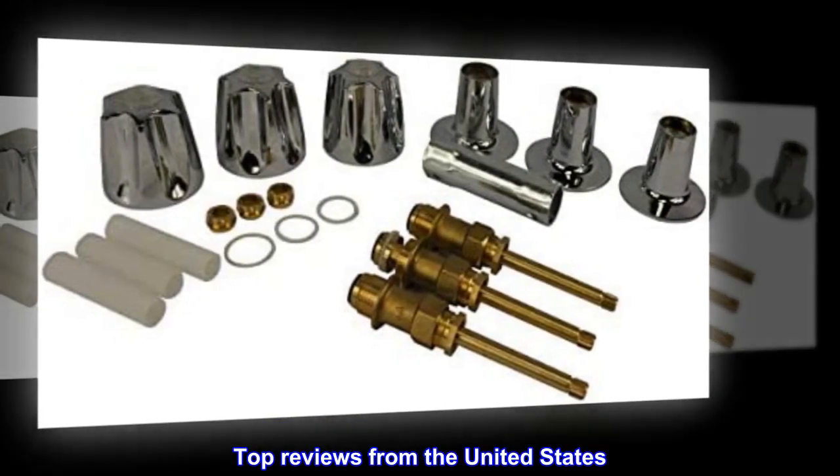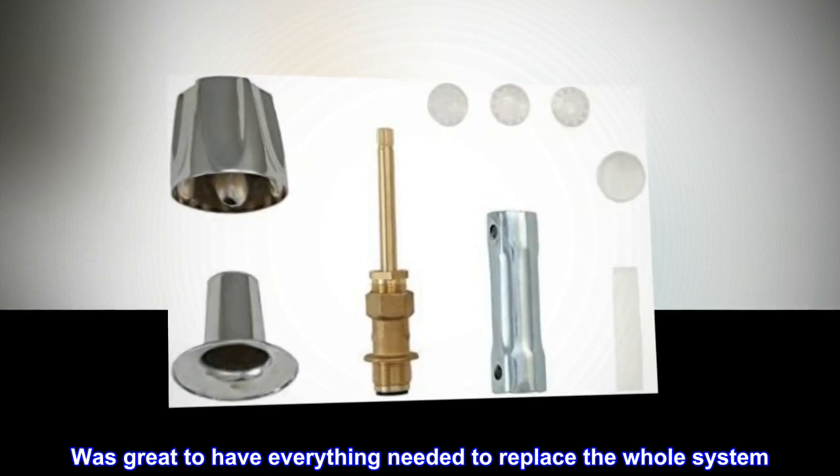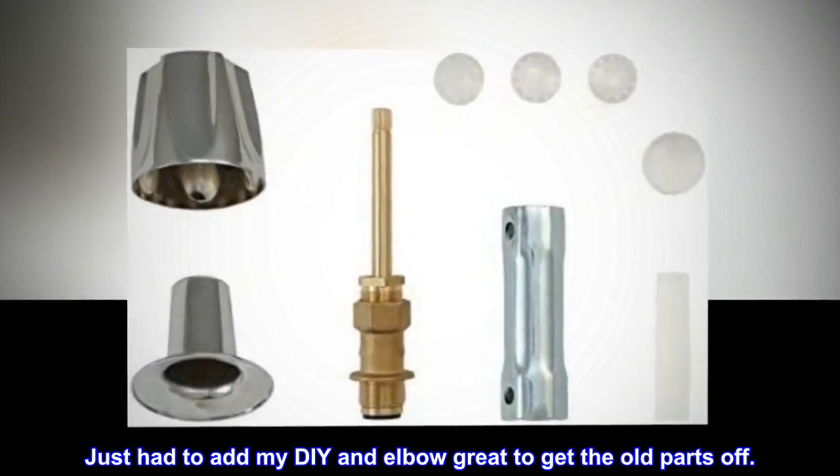Top Reviews from the United States. Complete Set — was great to have everything needed to replace the whole system. Just had to add my DIY and elbow grease to get the old parts off.